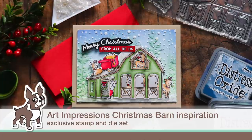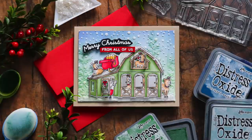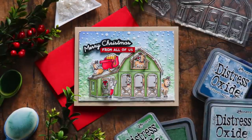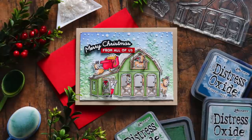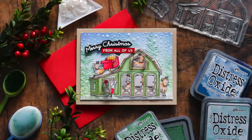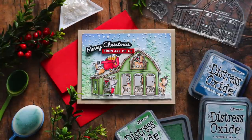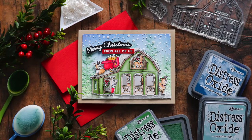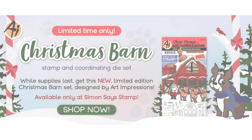Hello everyone, it's Nina. Thanks for joining me today for a new tutorial. I am bringing you our brand new and exclusive stamp set with Art Impressions, and this is the Christmas Barn set. This is an interactive stamp and die that creates an adorable Christmas scene with Santa's barn, his reindeer, sleigh, and all sorts of festive greetings to go with it.